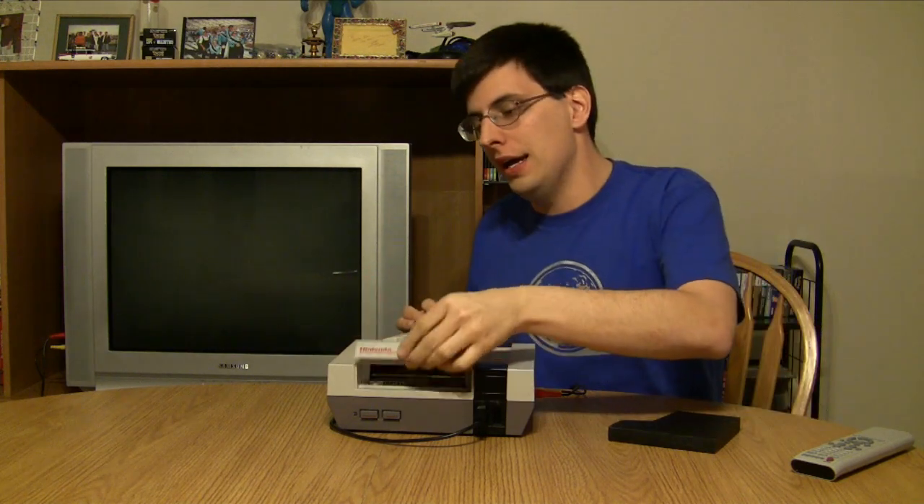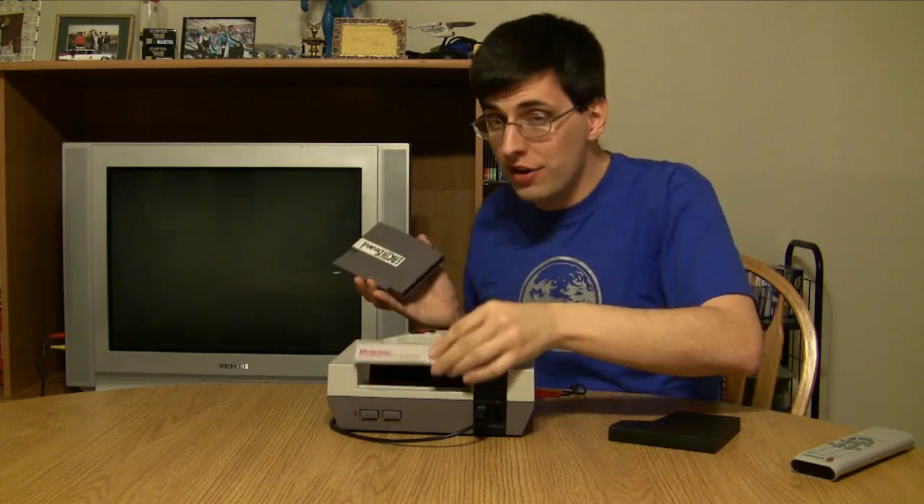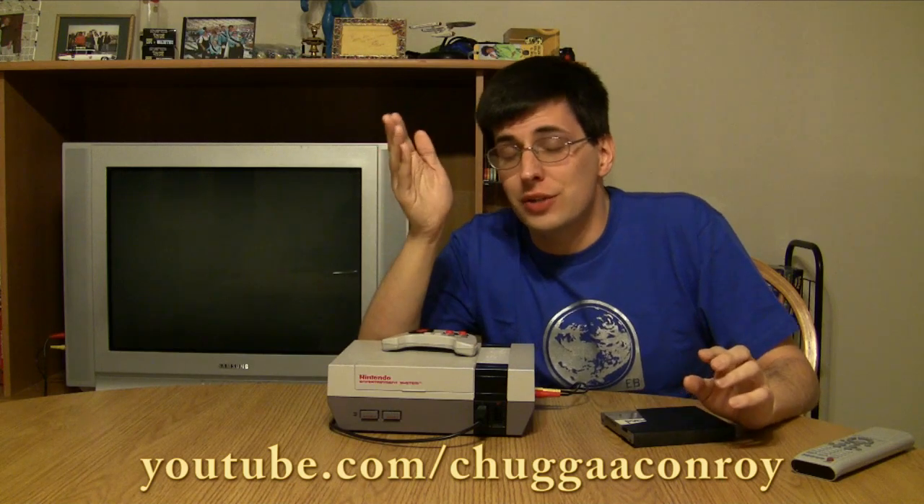This prototype has genuine components, a genuine board, and the genuine game on the original ROM. I really see no reason why this isn't the real thing, and the majority of people online agree. There are at least three, possibly four, Earthbound Zero prototypes out there. I'm not going to do a let's play — if you want one, please check out Chugga Conroy on YouTube; he does an amazing job.